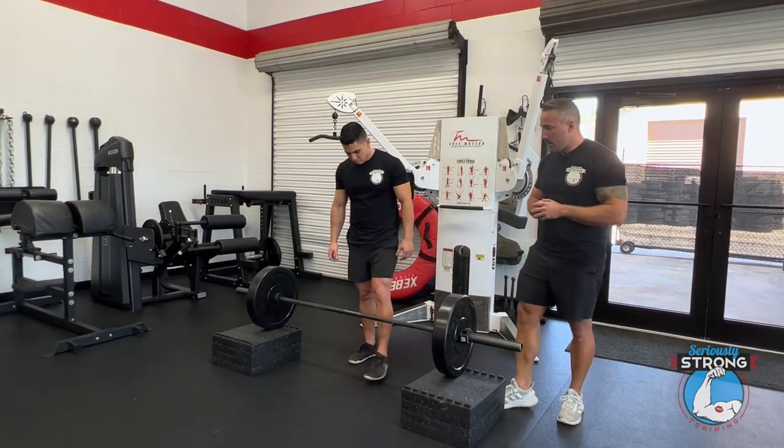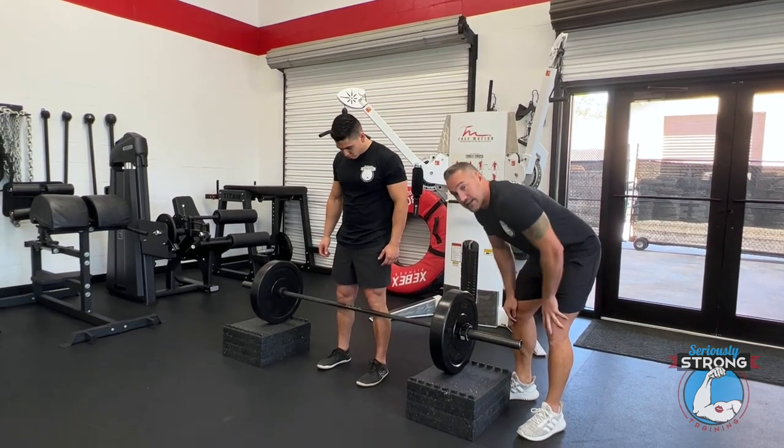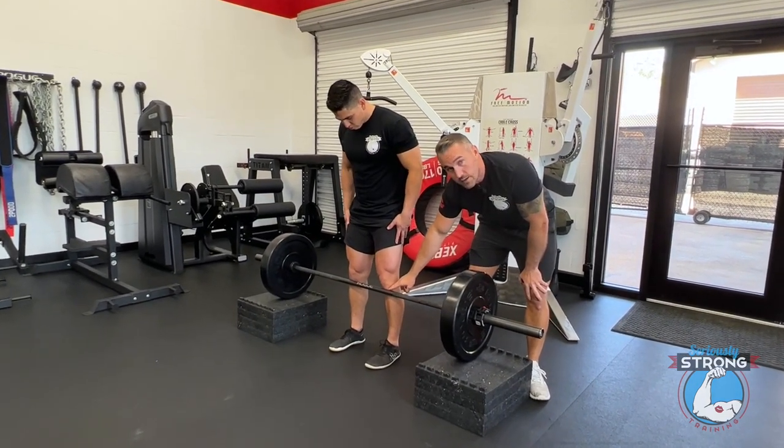So we've got it set up here. These are two-inch blocks. We have four of them on each side, so we're starting at eight inches. For Gustavo at his height, that's going to put the bar just below the knee, which is a pretty good starting point.